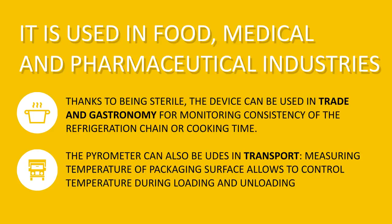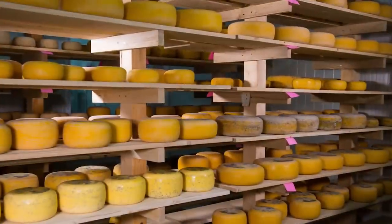This pyrometer can also measure dew point and monitor the risk of mold formation.